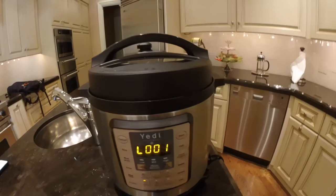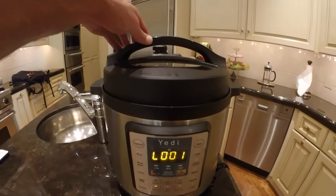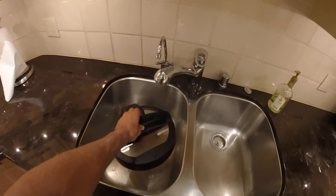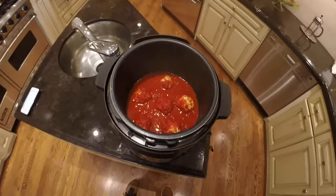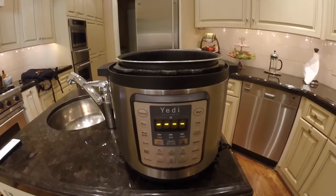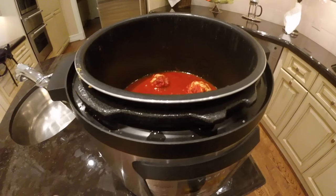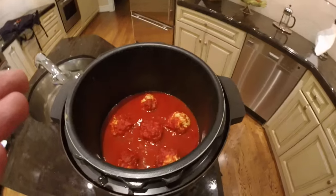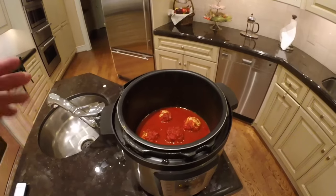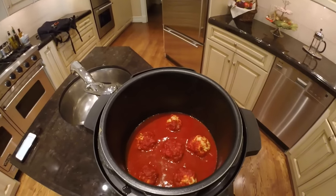You can hit cancel and the keep warm state will end, or you can just take the lid off right now. To do that, unlock it, pull the lid up, and put it somewhere safe because the lid is hot. Here's your food — it's ready to be served. Hit cancel to turn off the keep warm state. Use oven mitts or oven gloves to remove the inner pot since it's very hot. You can serve the food over pasta, on a roll, or use the spoon that came with your Yeti pressure cooker to plate it however you'd like.